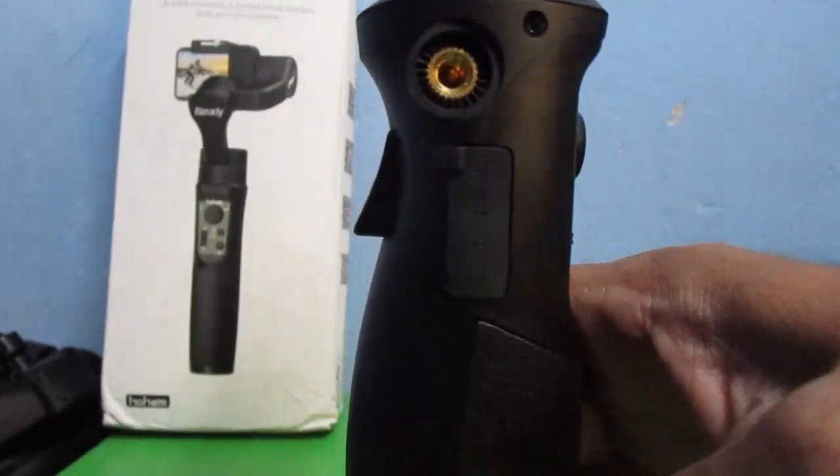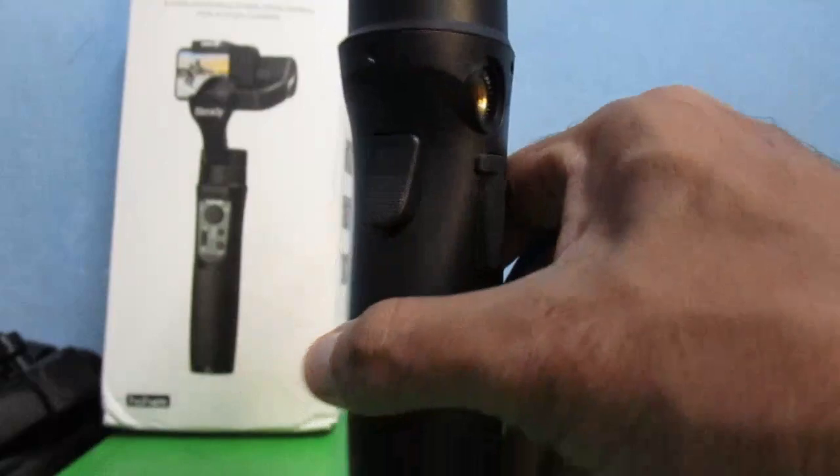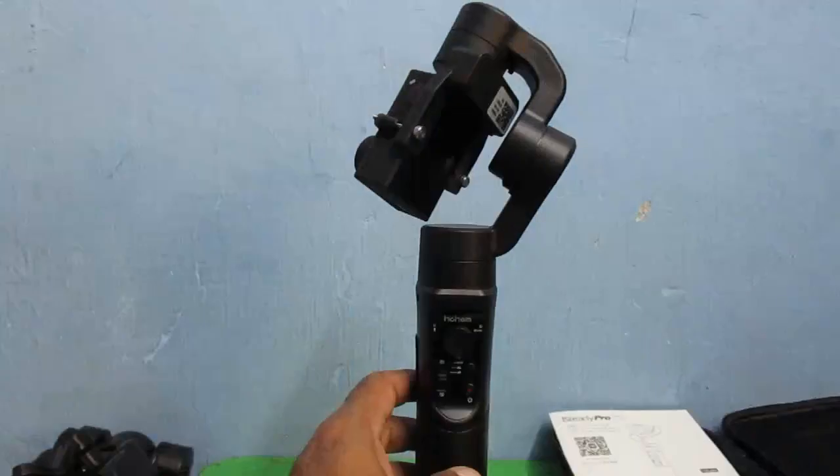There are also charging ports on the back, and this trigger button at the back activates Sport mode, which makes the camera follow wherever you move the gimbal. A double tap of the trigger recenters the camera to the position where it started. That's what it does. Now I'll switch it on and show you how it performs.